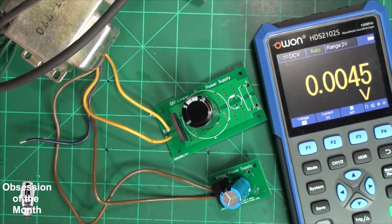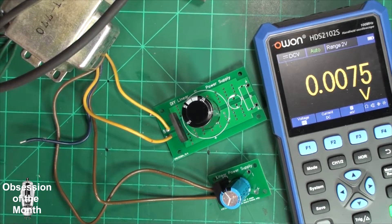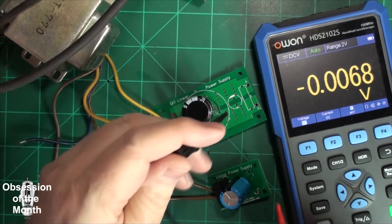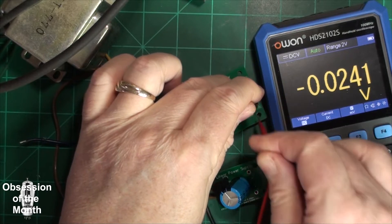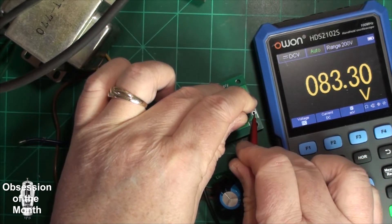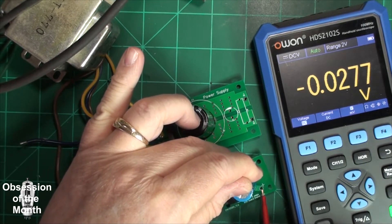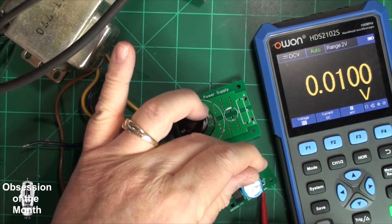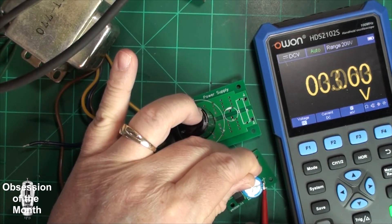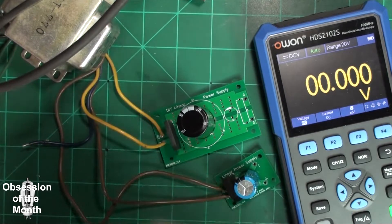So let's turn this on and see if it explodes. No explosion! So this first one reads 83.3 volts DC. And this one reads 35.85 volts DC.